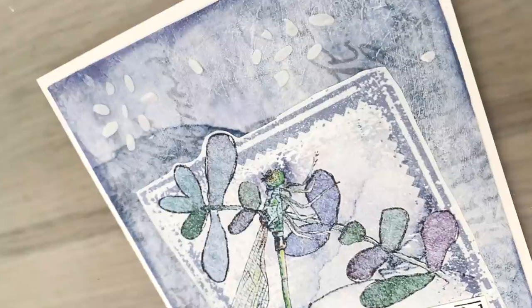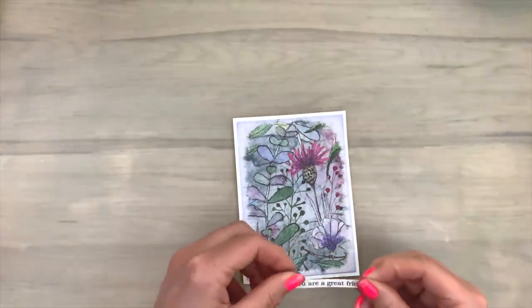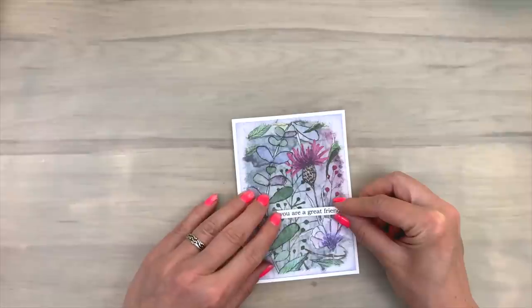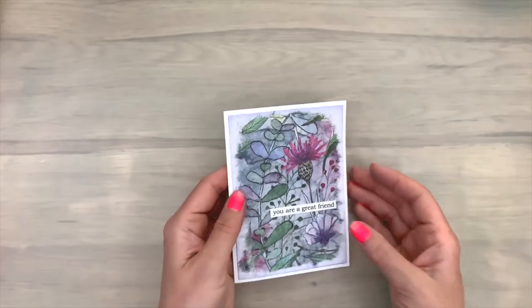And here are some close-ups of the finished card. For this card I'm going to keep it really simple. I added the panel to a white note card and I'm going to finish it with a printed sentiment.